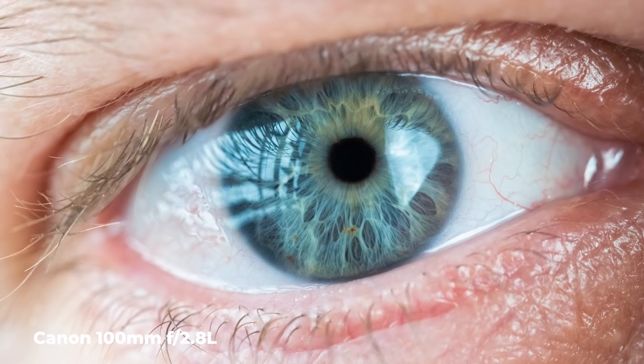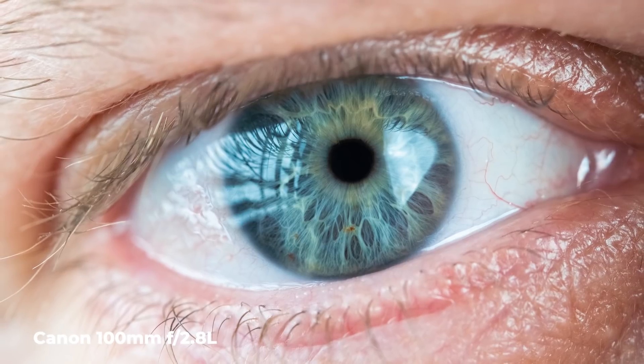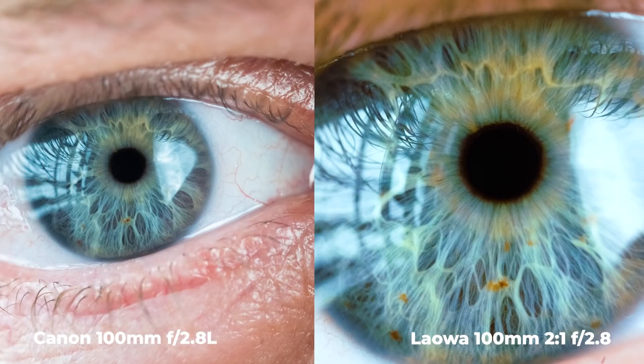Here's the same photo from the Canon 100mm — it really puts the magnification into perspective. Let's zoom in on both. Remember, the Laowa was way closer to my eye than the Canon.